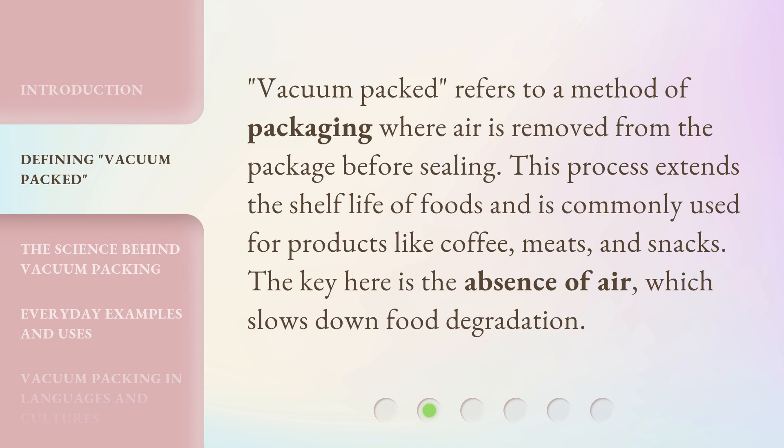Vacuum packed refers to a method of packaging where air is removed from the package before sealing. This process extends the shelf life of foods and is commonly used for products like coffee, meats, and snacks. The key here is the absence of air, which slows down food degradation.